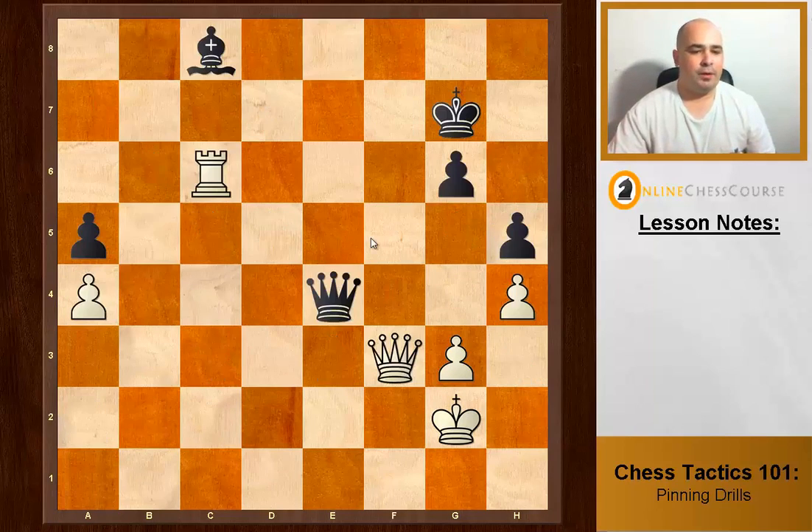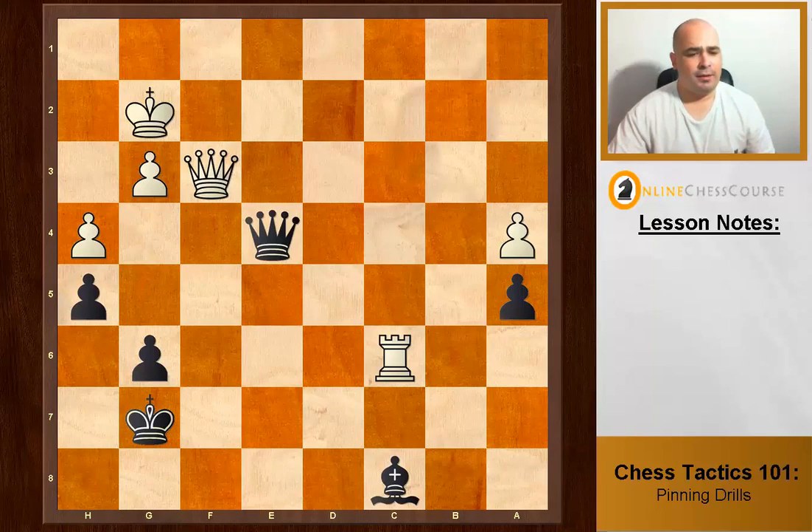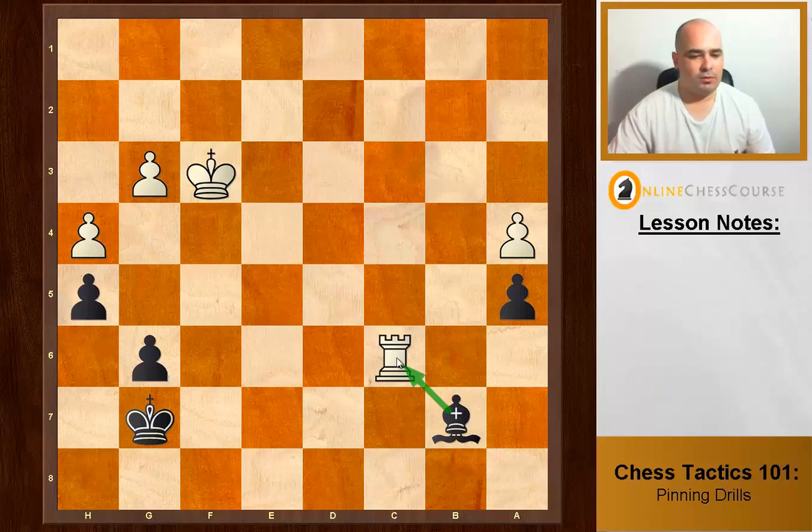A little bit harder than you think. There's a lot happening on this diagonal, but the best move by force is to exchange queens with check — he must take back — and then Bishop b7 pins the rook to the king. Absolute pin.